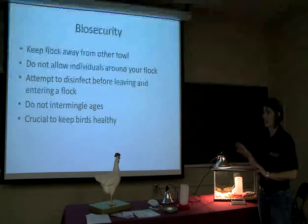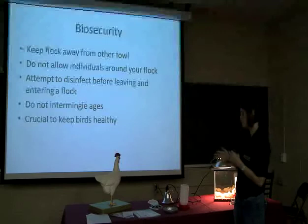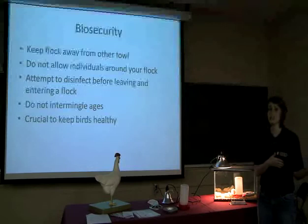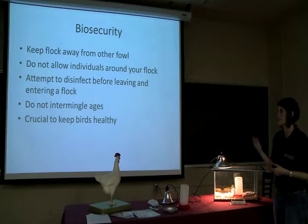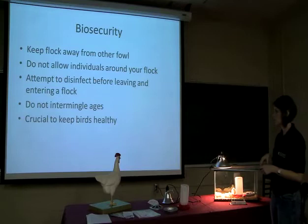Do not intermingle ages. If you bring other birds onto your farm, just because we vaccinated these chicks and they are 14 weeks of age doesn't mean those chicks can't be carrying something. They might look well and healthy, but you get them on your property and they could have something and then spread it to your chickens. That's time, money, and effort that you've put in that you're going to lose. So it's crucial to keep these birds healthy.